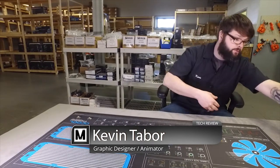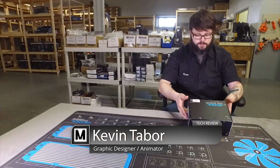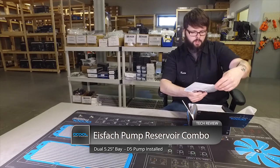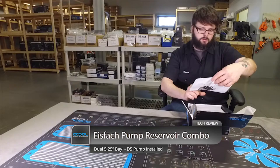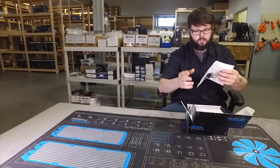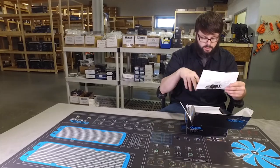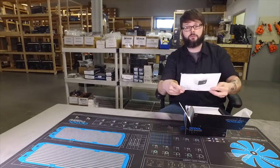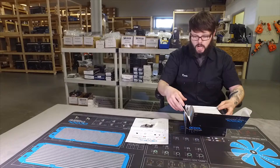What's going on guys, it's Kevin with ModMyMods. We just got a brand new product in here today. Alphacool sent it to us — it's a dual five-and-a-quarter bay pump/res combo. It's called the D5 — I think that's how you say it. Anyway, it comes with the D5 pump already installed and everything's good to go potentially out of the box. What we're going to do today is take a more in-depth look at what's in the box and what you can and actually can't take apart.